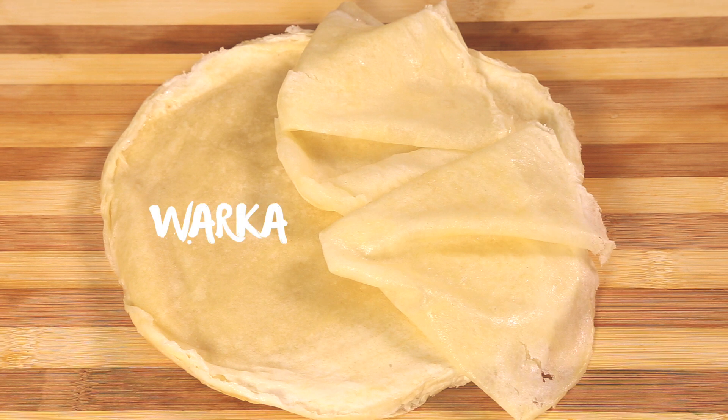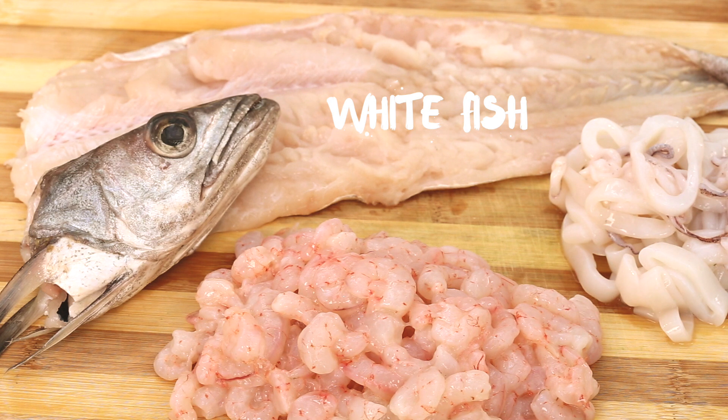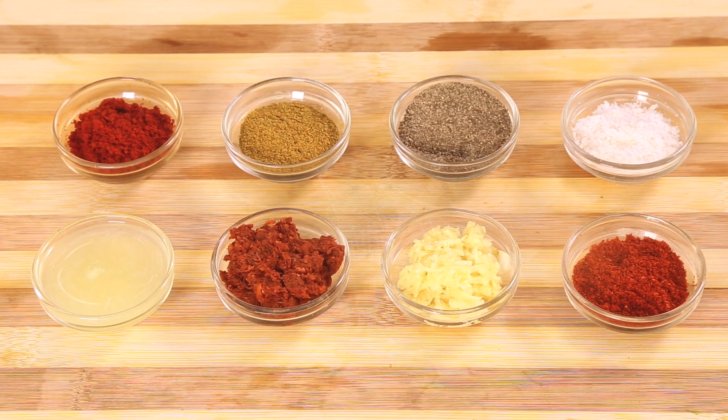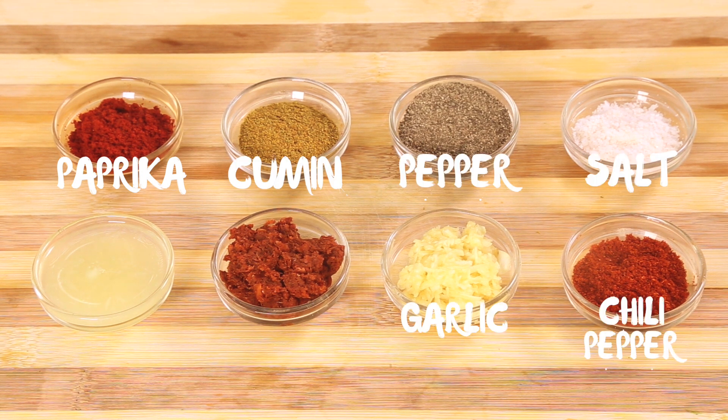Step one: prepare the ingredients. You will need warka — if you don't have it, you can use phyllo dough. For the fish we will use whiting or any other white fish of your choice, calamari, and shrimp. We also need spinach, parsley, and cilantro. For the spices we have paprika, cumin, pepper, salt, and hot chili pepper.